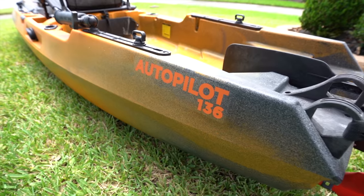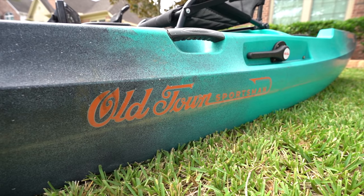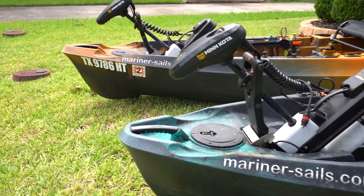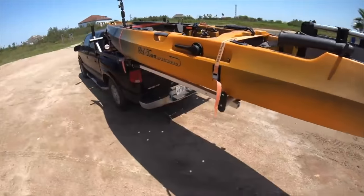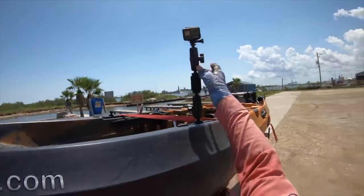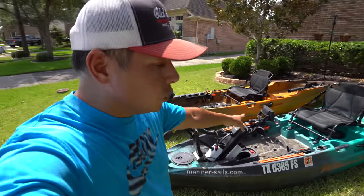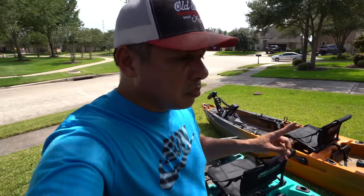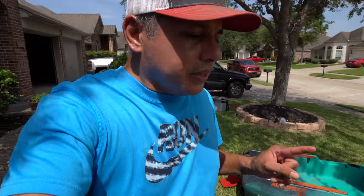Now the moment of truth — which kayak am I going to stick with and continue fishing out of? It should come as no surprise based off of the videos I've done thus far. This kayak is just super heavy and way too long for the truck rack I have, so because of that I'm going to stick with the Autopilot 120. It has more than enough carry capacity, it's a bit faster, and it's lighter so it'll be easier to put on and off my truck rack.